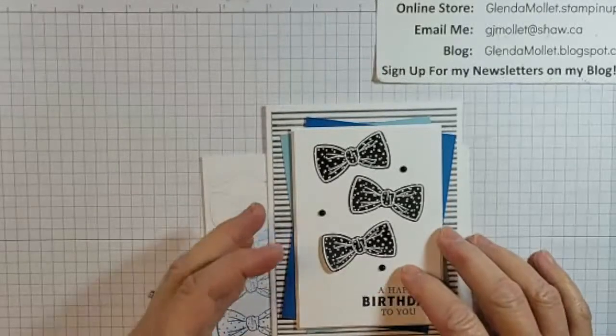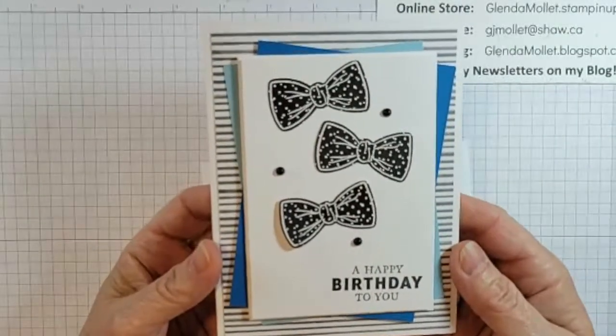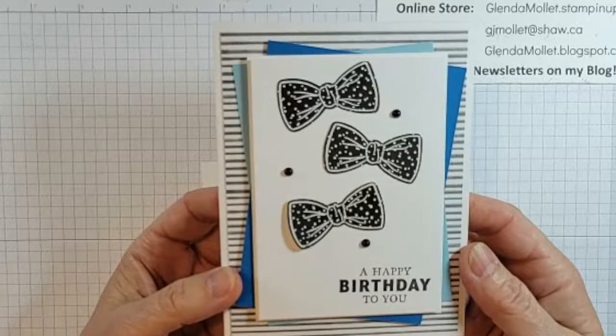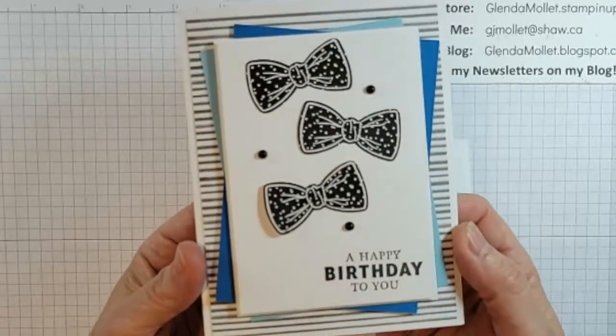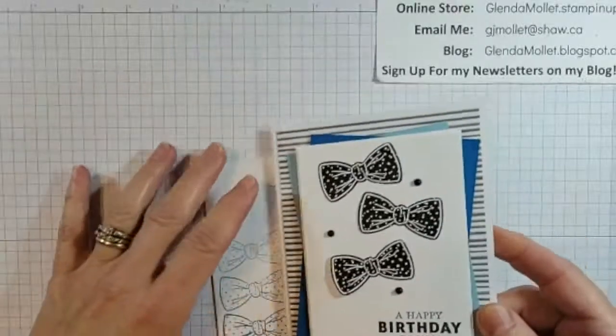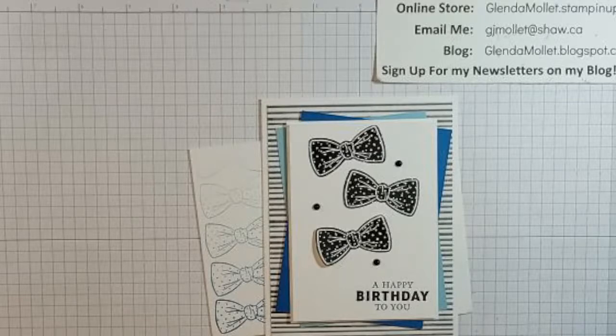Sometimes it's really difficult to make masculine cards. I always find that I'm reaching for the browns and the blues, so I did again — I reached for some blues. I was inspired by a card that I saw by Mary Fish.